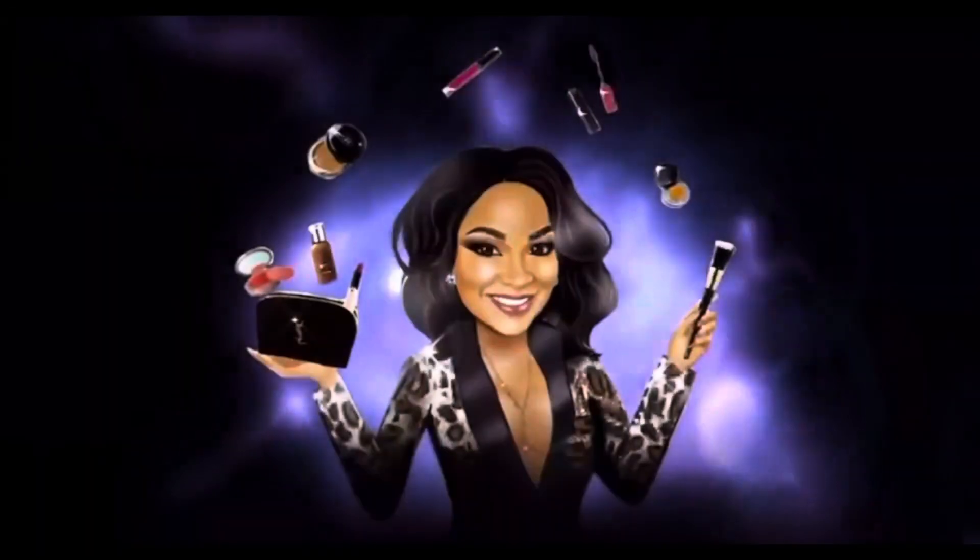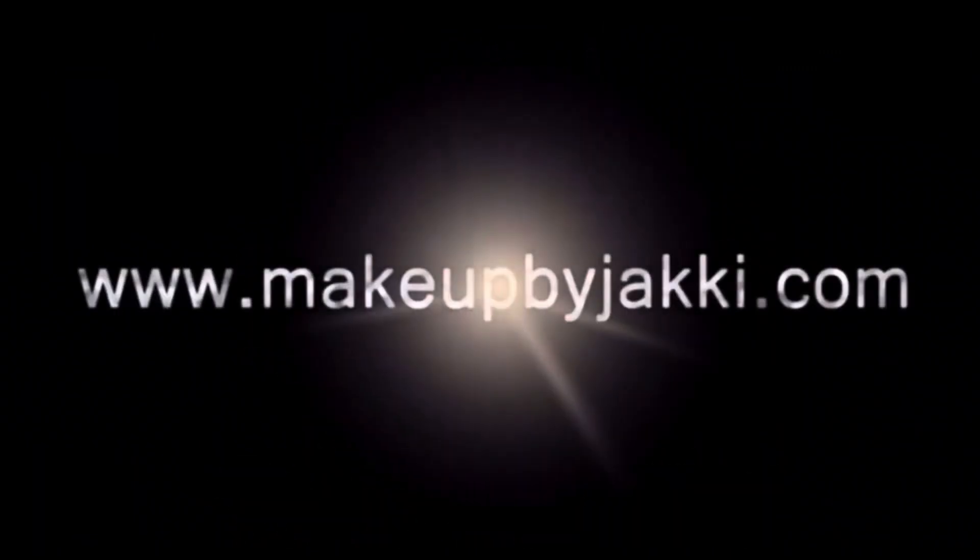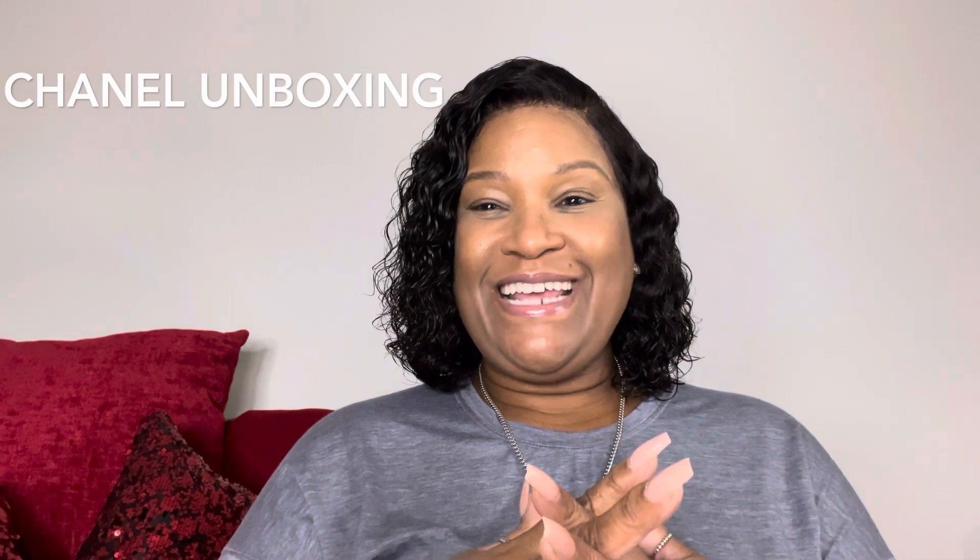Let's get started. Hi guys, welcome back to my channel, this is Makeup by Jackie. I have a Chanel unboxing to do today. Please, if you are not subscribed, hit that notification bell so you can be notified whenever I drop a video, and also hit the subscribe button. Leave me a comment and let me know how you feel about the content. I'll be dropping some tidbits on the shoes — the Chanel dad sandals. I got a size nine, so let's get into the video.